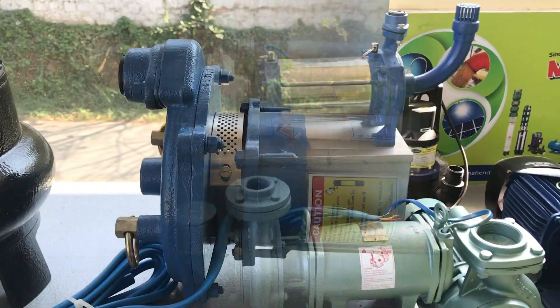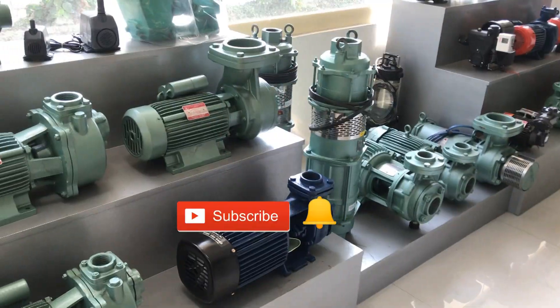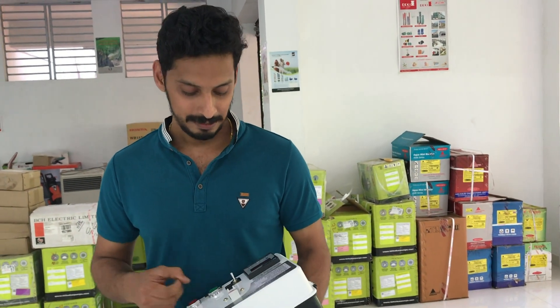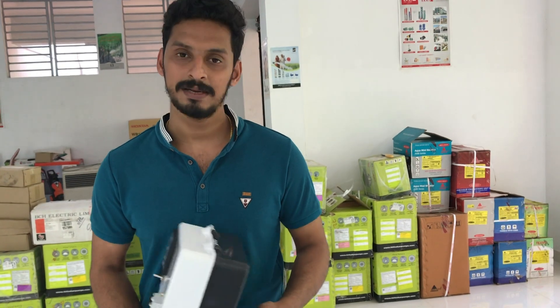Welcome to the first video of the Thundatthelreders. Hello everyone, welcome to Thundatthelreders. We are going to talk about a digital pump control.